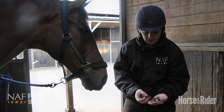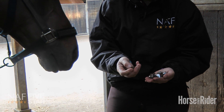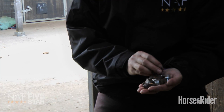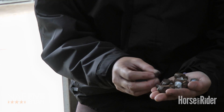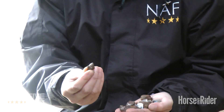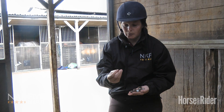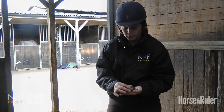So here is a selection of the sort of studs we typically have in our stud kit, ranging from big gobstoppers that we'd use in really wet, slippery conditions, to the smaller pointy ones which we'd more typically use on firm ground. With a sharper point and less bulk to the stud, they're going to cause less concussion.